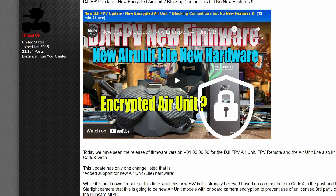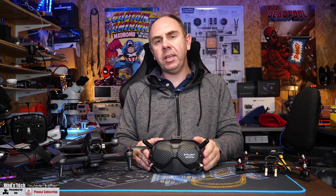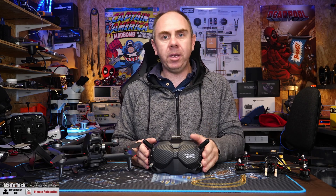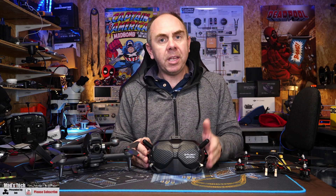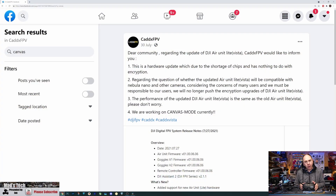After I put out that video and statement criticising them for basically being quick to block out third-party cameras such as the Runcam MIPI while ignoring existing bugs and not bringing new features, the video got quite a bit of traction. Shortly after its release, DJI and CadX reached out to me. DJI made it clear they had never stated they intended to encrypt the air unit and it was not going to happen. CadX said they would not be encrypting it either, and they put out a statement which I'll put up on the screen now, addressed to the community, saying this hardware update — due to a shortage of chips — has nothing to do with encryption.